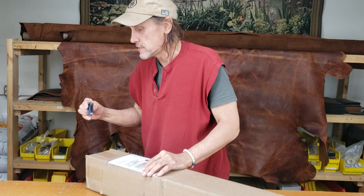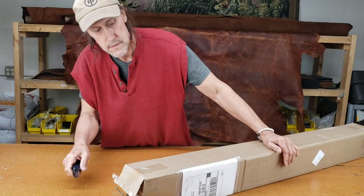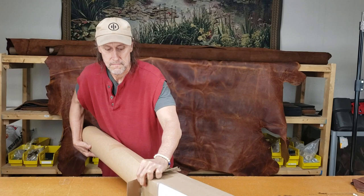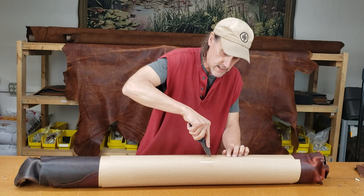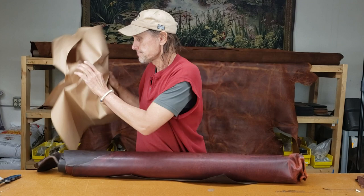Let's get the old knife out. I'm excited to see what these look like. Surgically removing this single layer of tape so we don't cut the leather. What we're going to do is show you these leathers, and then I'll show you how they compare to our flight jacket and rustic brown, because sometimes people are confused about the colors.